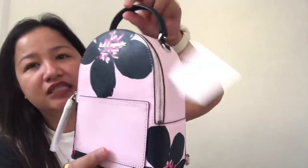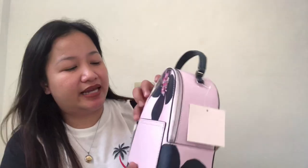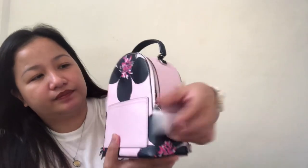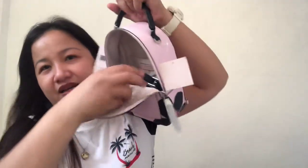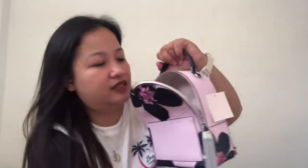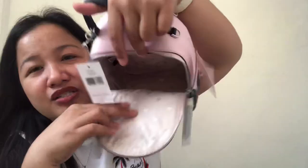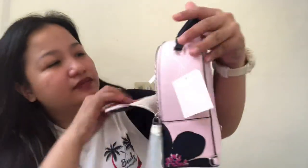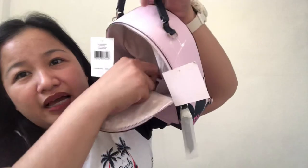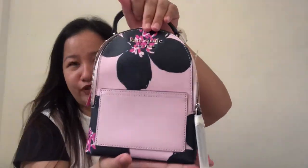At the back, wala siyang slip pockets or anything — it's just plain lang talaga. It has a D-ring in the middle, plus both sides. No feet. In front it has this front slip. Let's try to put some things inside later. Top zip closure. Inside, ito yung itsura niya guys. It comes with two removable straps. Inside, yung interior lining niya is in Kate Spade jack card lining. It has a back slip, and dito yung care card. And ito na yung main compartment.